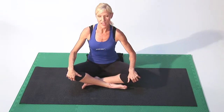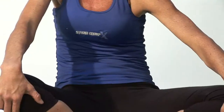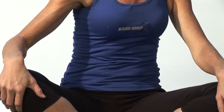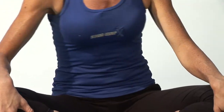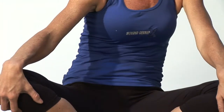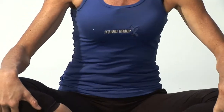Now same thing, we're going to add movement. So you want to move through the rib cage, create that circulation, get the blood flowing. Movement is what creates that circulation. Go 10 times in one way, 10 times the other way, and that will heat up your center.